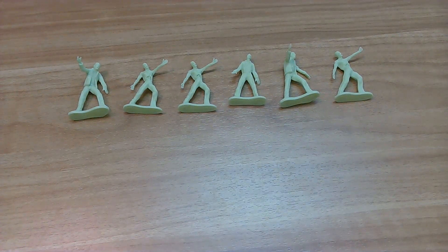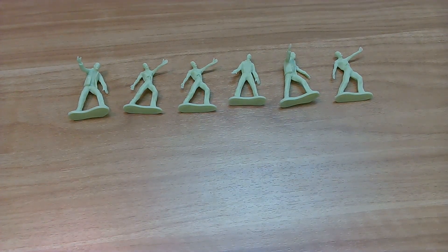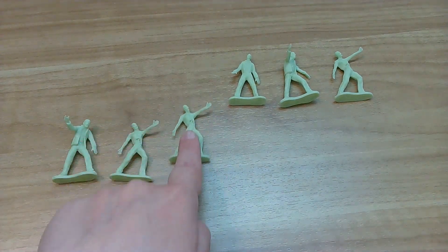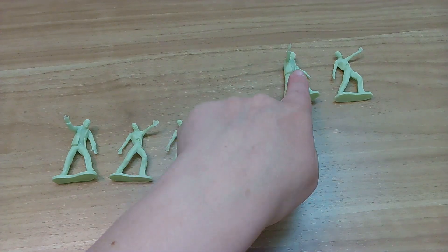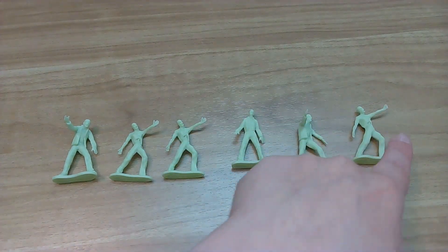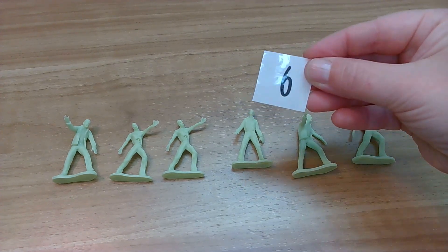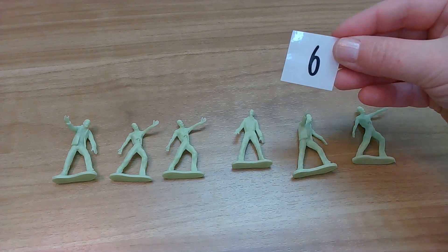Yes! Okay, let's count that one more time. Help me count. Here we go. One, two, three, four, five, six. Okay friends, how many zombies did we have? You're right! Six! Six zombies! Yay!